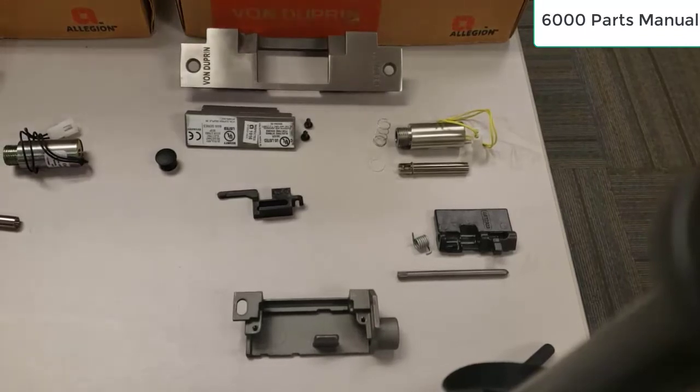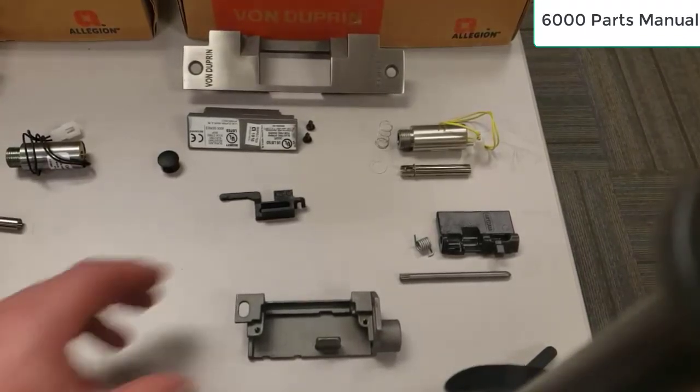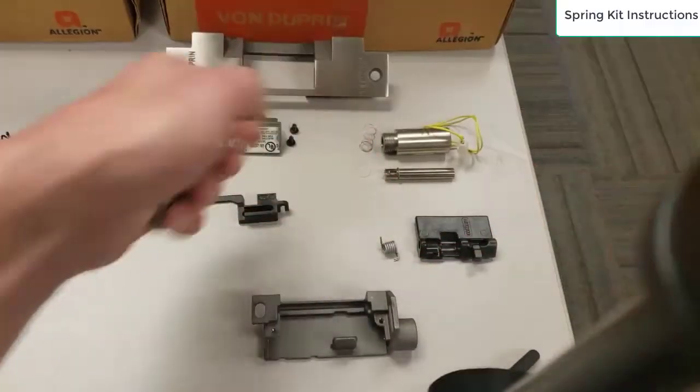I'm going to go ahead and put an electric strike together. It's not that bad with the 6000 series. Here I have the completely empty back box.